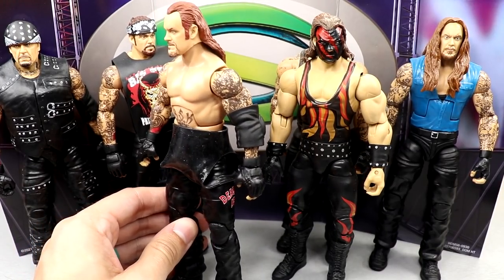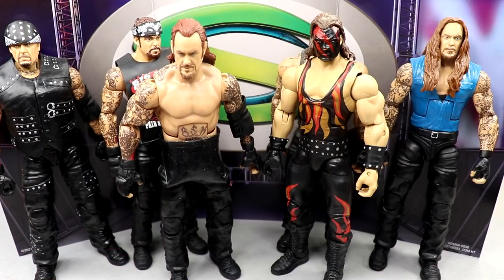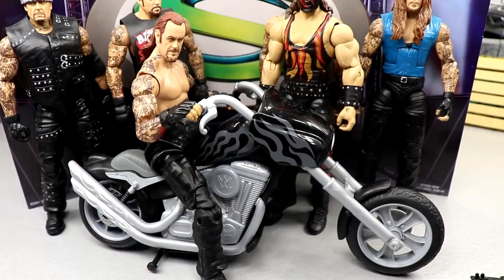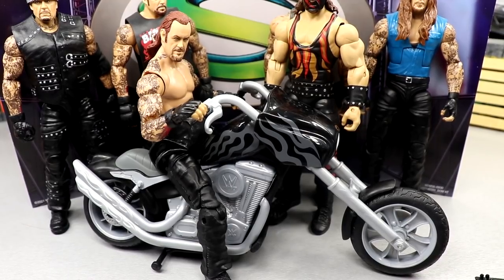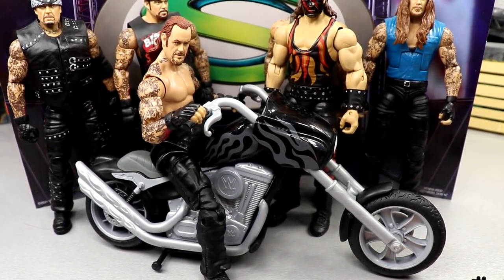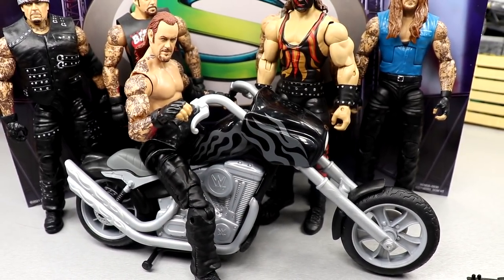Holding up both the World Tag Title and the WCW Tag Title in package would have been a really cool thing to do. There is our Undertaker and Kane up next to each other. For people that want to see this on the Wrekkin' Slam cycle — I found like three of these at my local Dirt Cheap, found one for like seven bucks. This Undertaker looks pretty cool on it, not accurate but cool for displays. I think you could make this work.